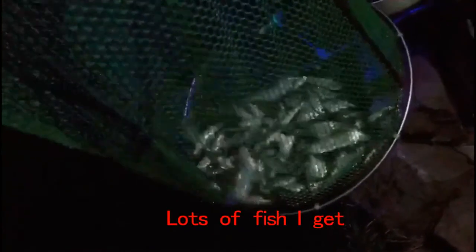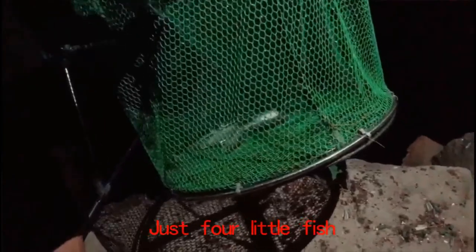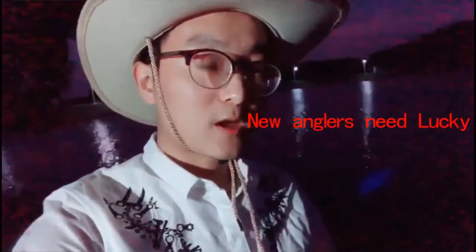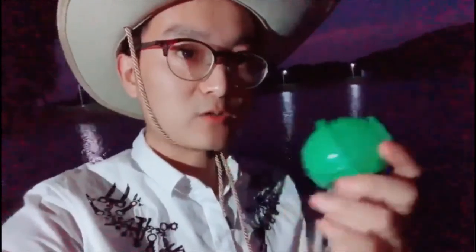Finished! I got so many fish today, thanks to my lucky fish finder. Let's check my friend — he just got four fish. Oh my, so little! Today I got so many fish because of the lucky fish finder. Even if you're a new angler, this fish finder will help you!